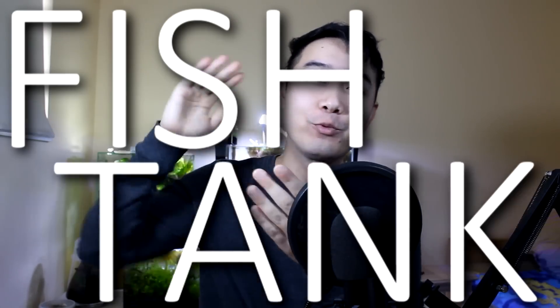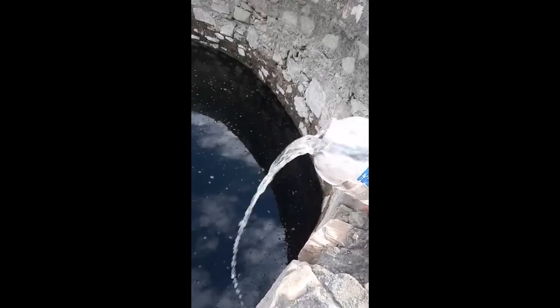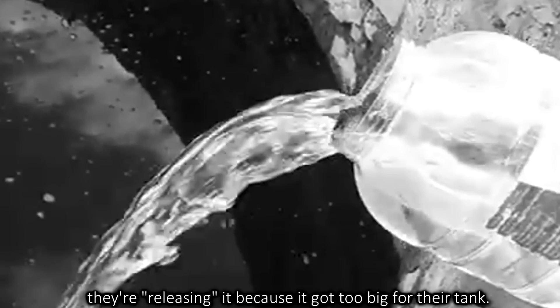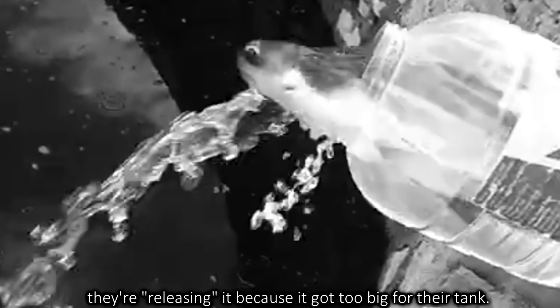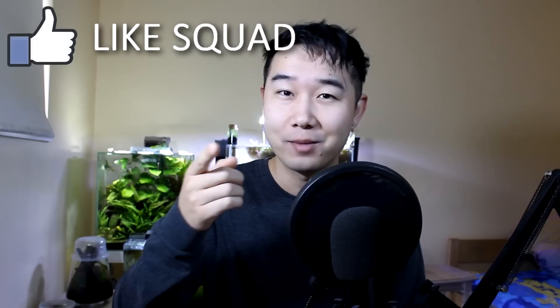Welcome back to another episode of Fish Tank Reviews. I'm your host, Chris. You're watching Fish4Thought, the channel where we review fish tanks submitted by you, and crappy fish tanks I find on Reddit and people send to me every Monday. So stop asking me when's the next review.